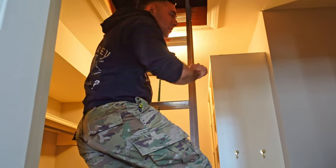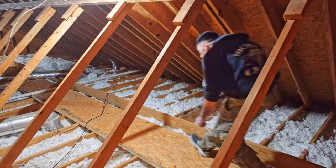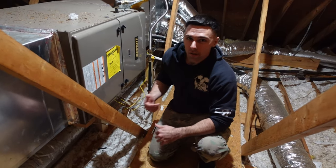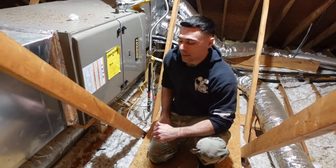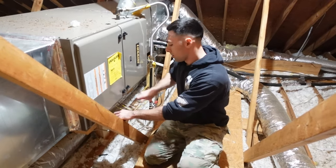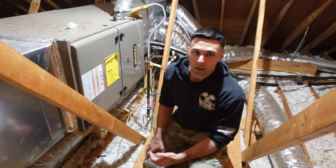Let me show you the top attic. So despite this being the hardest to access of all my attic spaces, this is actually the cleanest and nicest. Here's my furnace up here, and all I need to do is unplug it from this outlet. No more power to my furnace. Now I need to go back downstairs and remove the thermostat from the wall, and we have to look at the wiring that we're dealing with.